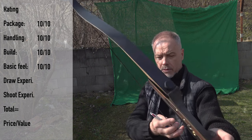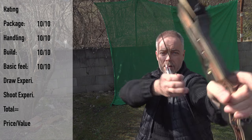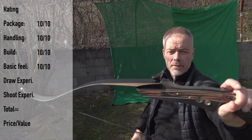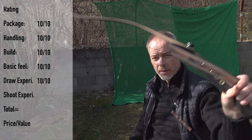Draw experience is recurve-typical - nothing special but there is no stacking. 30 inches is easy to achieve, then it gets a little stiff, but that's fine. If you draw 30 inches this bow will still deliver. Draw experience: 10.